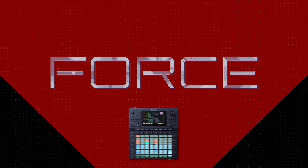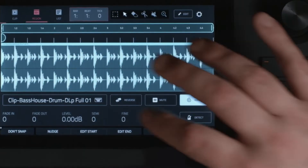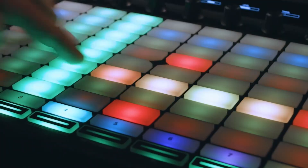Hi there, welcome to this Akai Pro tutorial. In this video, I'm going to teach you how to update the firmware on your Akai Pro Force. Keeping your Force's firmware up to date is essential to ensure proper functionality and full feature access. The firmware update process is virtually identical whether you're using Windows or Mac OS, but I'll be sure to point out any differences.